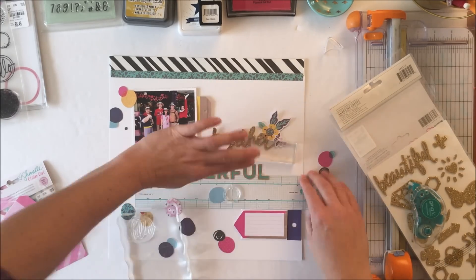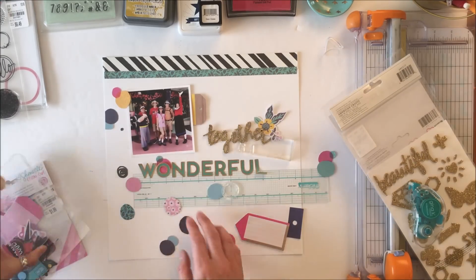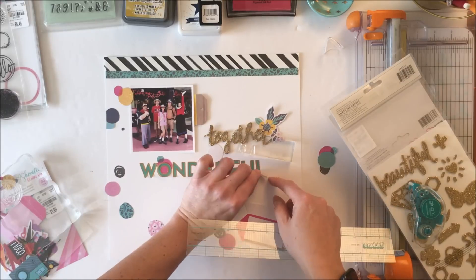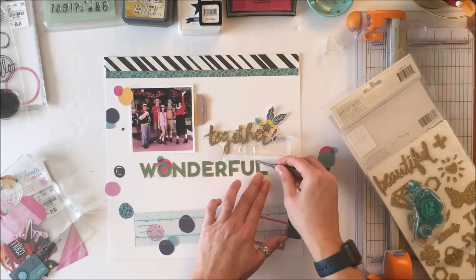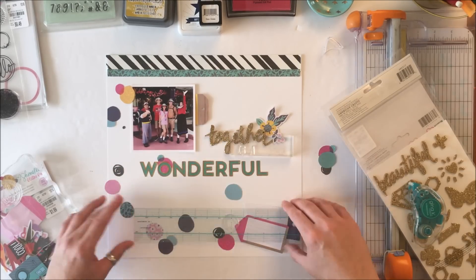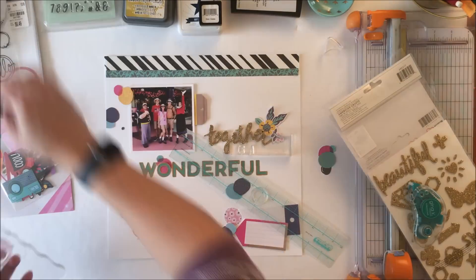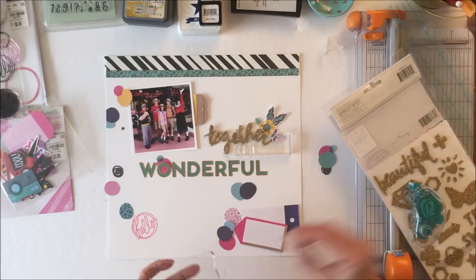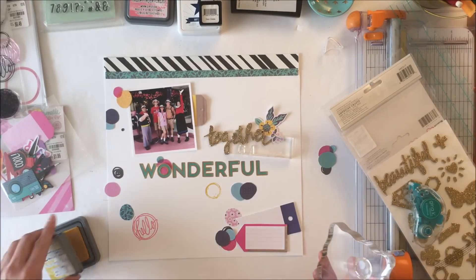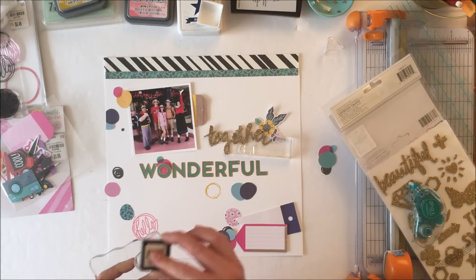One of the pattern papers shown earlier has all of these circles — they almost look like bubbles — so I fussy cut a bunch of those to add to the layout. I'm going to use them to fill that white space at the bottom. I've got one behind the hot pink O, just to add some color. Now I'm using the Vicki Booten stamps with distress inks in coordinating colors.